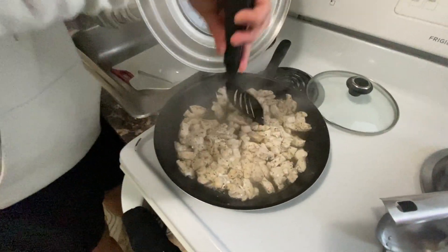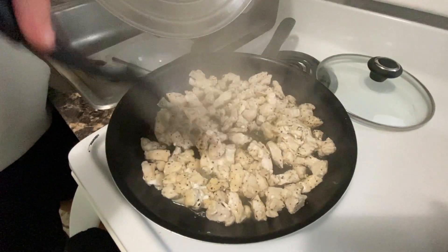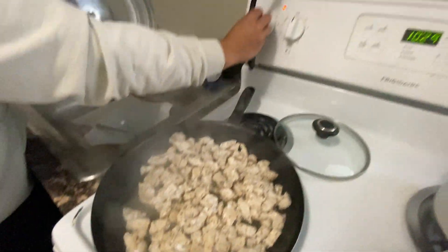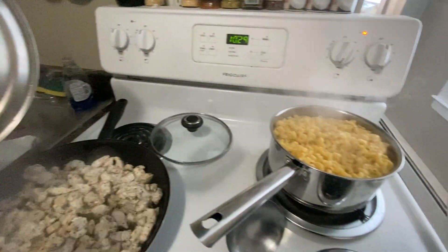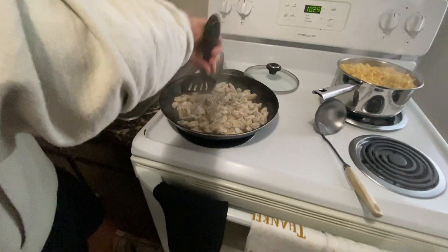The chicken's almost done here. We turned it over — you can see it's pretty much cooked all the way through. Just going to chop it up and turn off the heat so we can work with it. The pasta over here is pretty much done too — we're going to turn this off as well, and then we're ready to just combine everything and eat up.